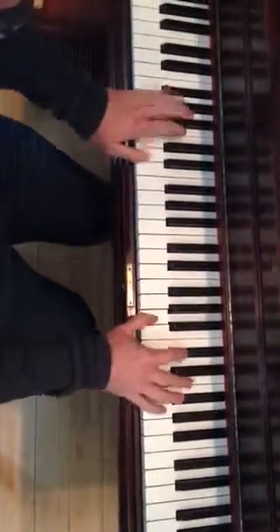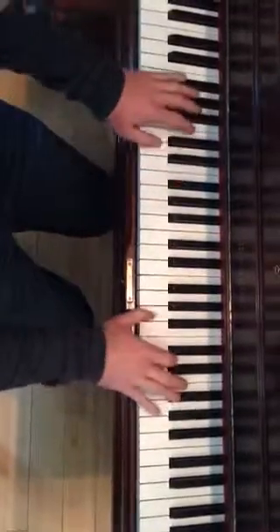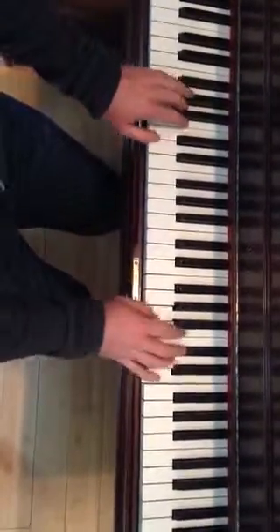So you start here, and then you play it. Like this, and then this, and then this.